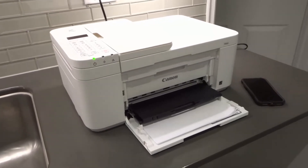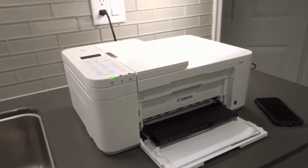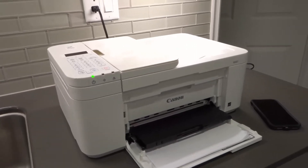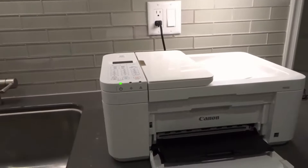Hey everybody! I'm here today to show you and tell you how to print from your phone on a Canon PIXMA TR4500 series printer. This will be a full tutorial, so let's get right into the video.